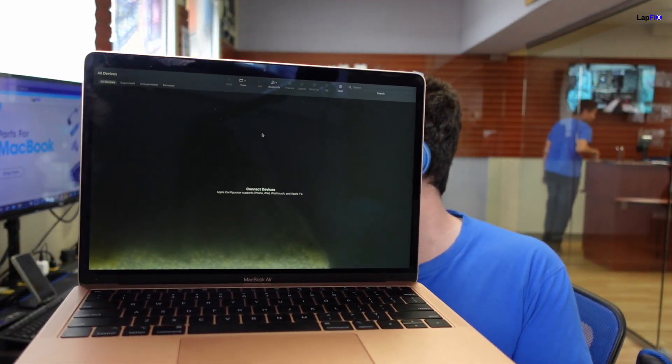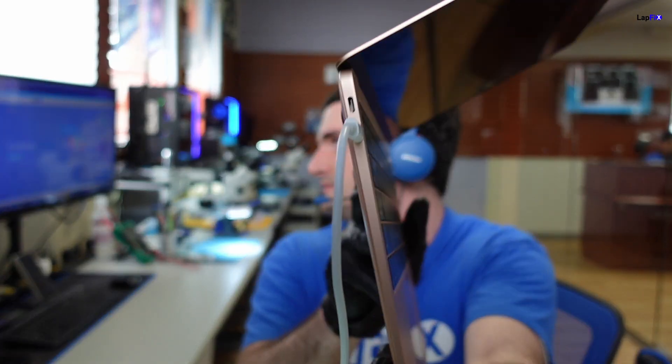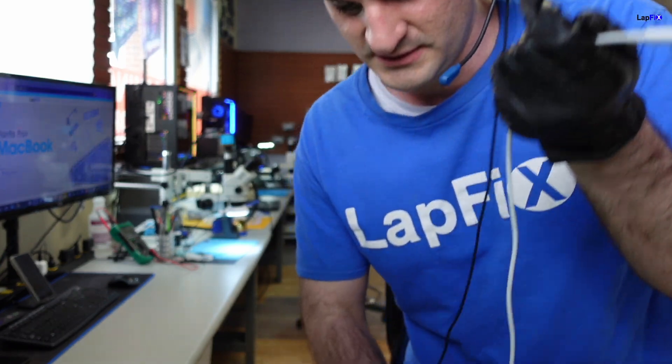So we have the Apple Configurator open on our Mac and we need to connect it. You can get this from the App Store — it's just an app that you download. Now you need a USB-C cable, and the most important thing is you want a Thunderbolt cable, not just any USB-C cable. What we want to do is plug into a certain port. This is a 1932, and we want to plug into the master port, which is the second one on the bottom. And now we want to plug this into our Mac — let me change the camera angle so you guys can see that.